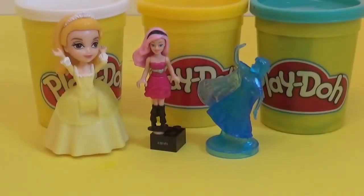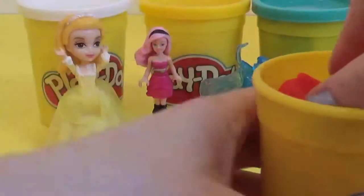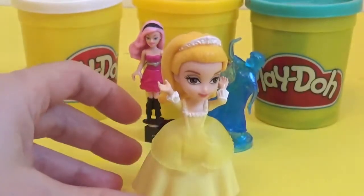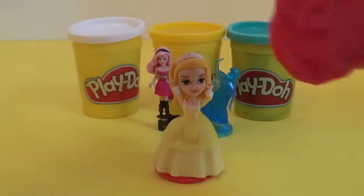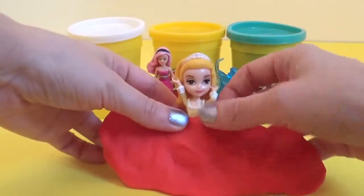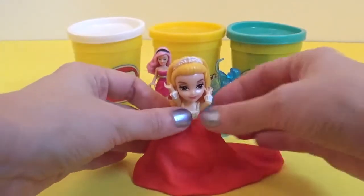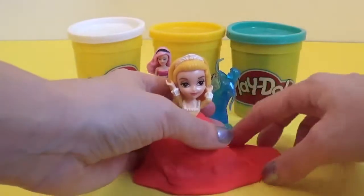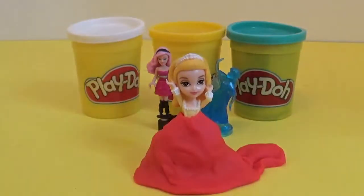Princess Amber has decided she would like to have a red detail dress at the bottom, so we're gonna use playdough to do that with. Here we are — it's got a beautiful tail to the dress as well, so she looks completely the belle of the ball.